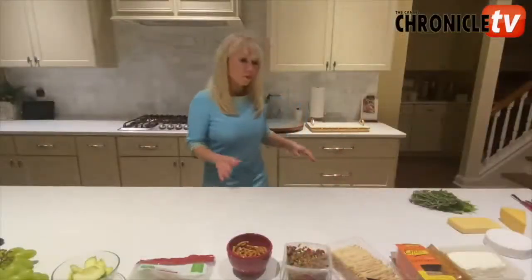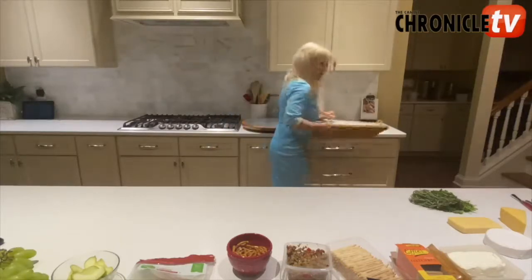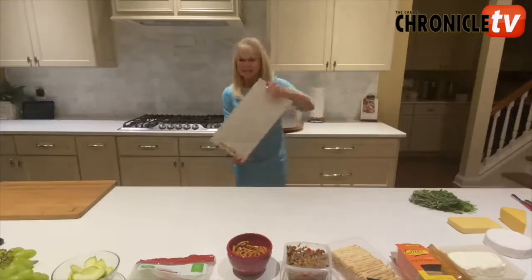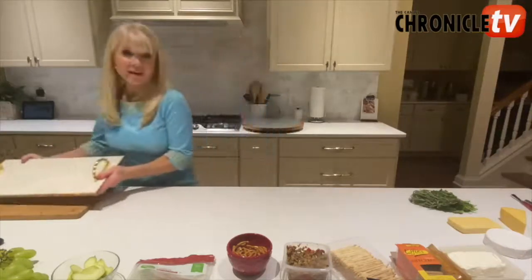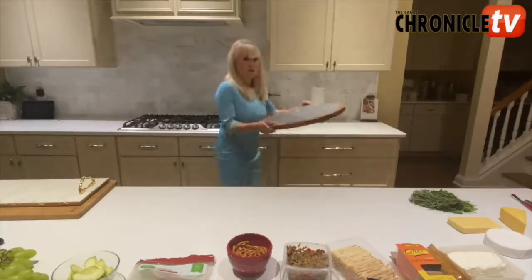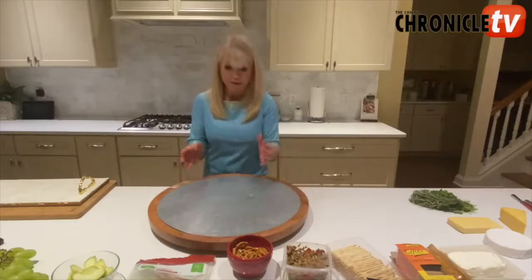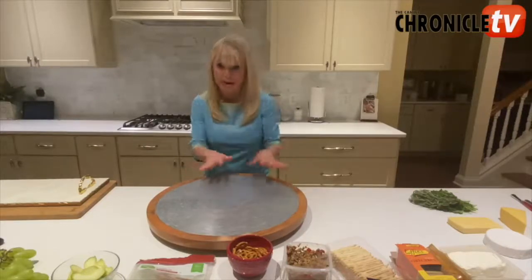The charcuterie board is normally a wooden board. This is a typical charcuterie board — nice wooden, a lot of space. But you can also use something like this, which is a little bit lighter, a little fancier, a little smaller, if you want to do something like that for a small party. But today we are going to use this one. I love this board — it's nice and big. It actually even spins, so if you have a large group of people, you can put it all on here and spin it around so that everybody can see what we have to offer.